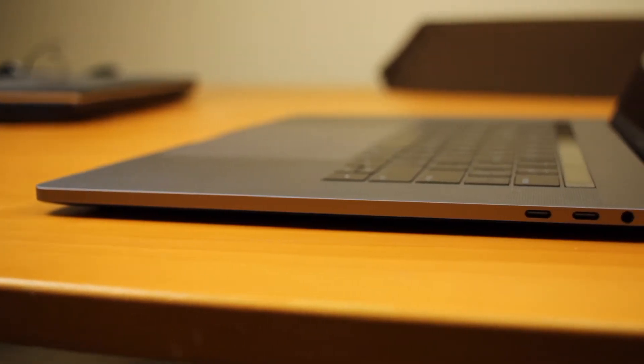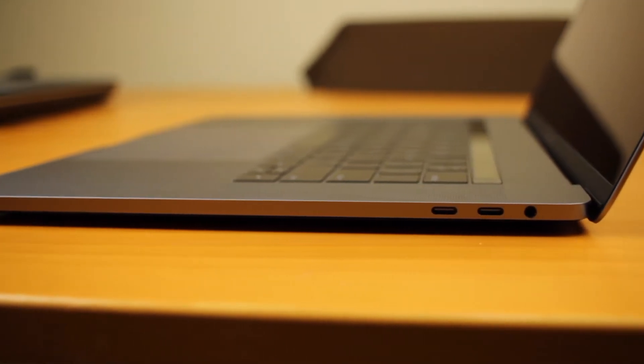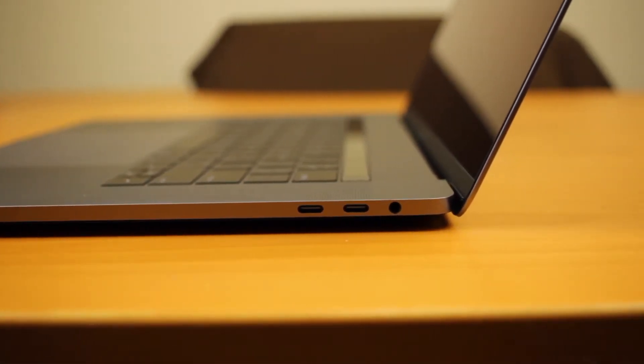Above the screen it has a webcam, but it's a 720p webcam, so you're not going to be shooting videos with this. For things like FaceTime, it's probably fine. On the right side of the laptop it has two USB Thunderbolt 3 ports and a 3.5mm headphone jack.